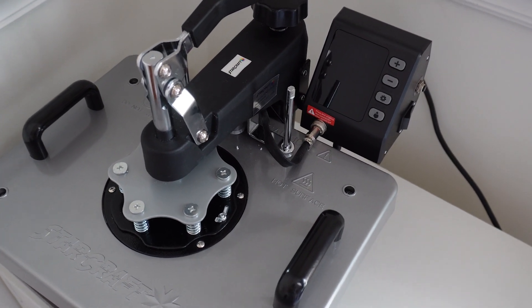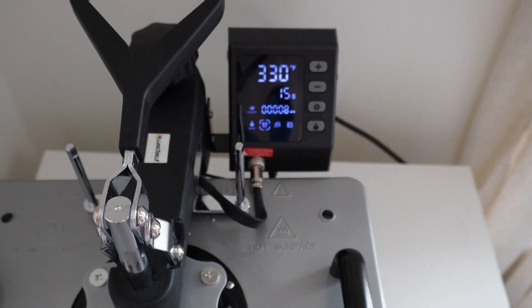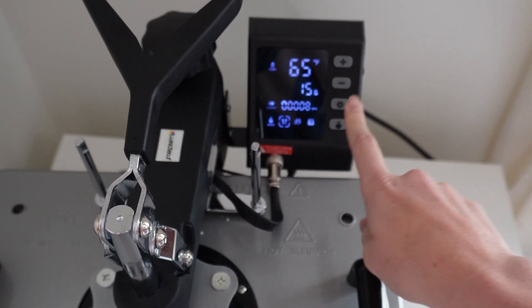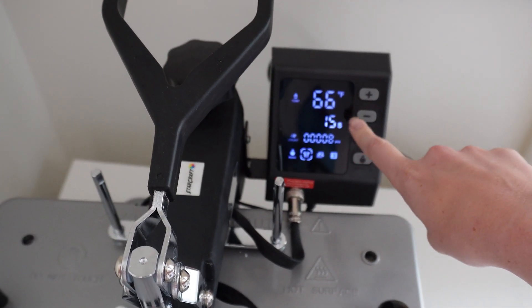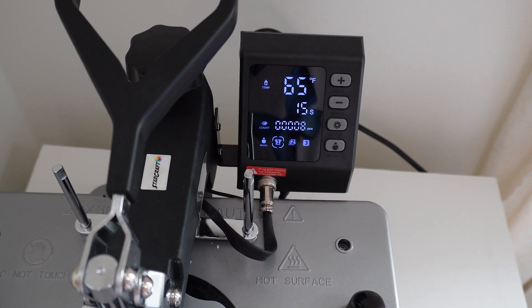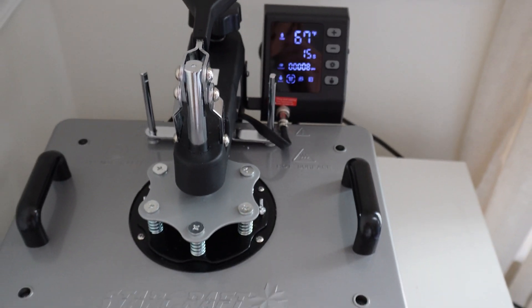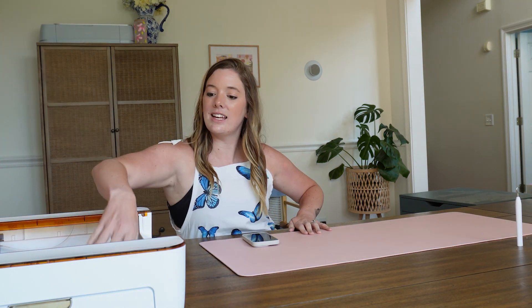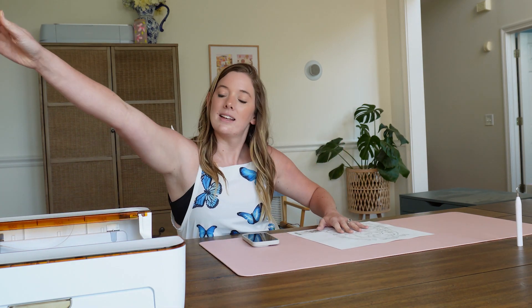The Glowforge just finished cutting, so we're going to go ahead and heat up our heat press while we weed our material. You're going to want to set your heat press to 330 degrees Fahrenheit, your time is going to be 15 seconds, and you'll want to use a medium to firm pressure. While this heats up, let's hop back over to the table and weed our design. Our Glowforge has finished printing, so it's just as simple as lifting the lid and pulling out our completed cut, and then it's time to weed it just like we would regular vinyl.